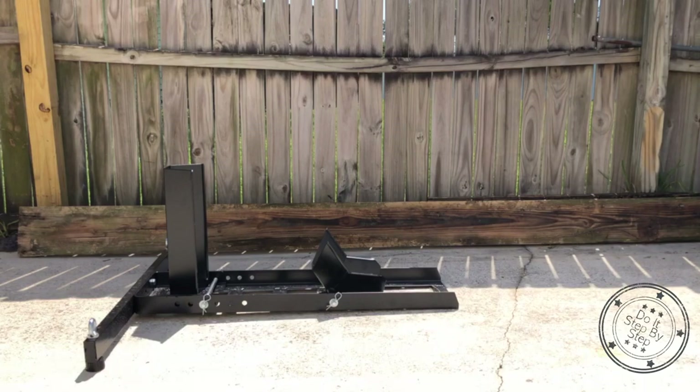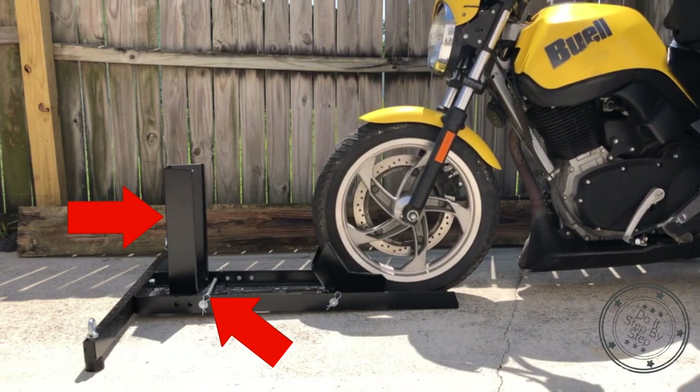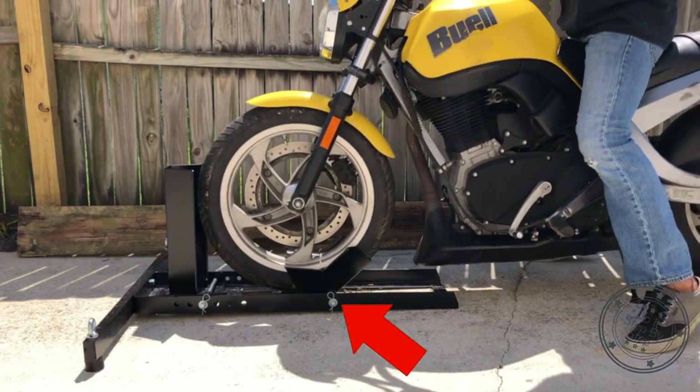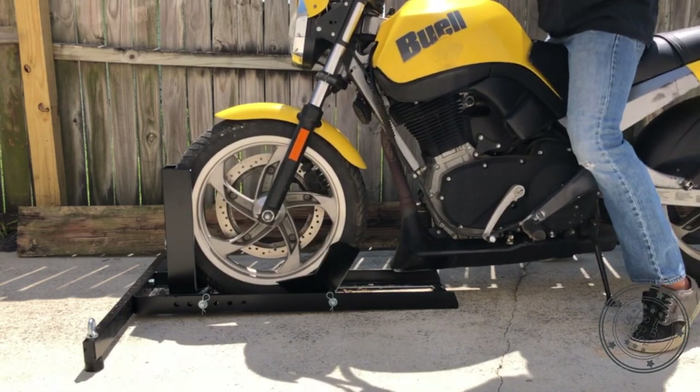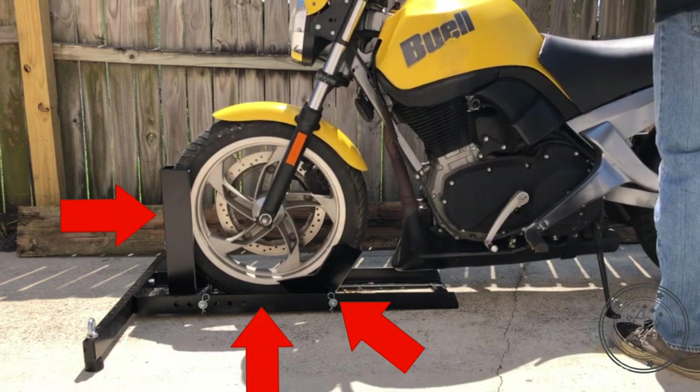In this configuration, the cradle stop is positioned for a motorcycle with a 16 inch wheel. The wheel rolls into the wheel adapter and it pivots into the lock position. The front wheel is supported by the cradle stop, wheel adapter, and the wheel chock base.